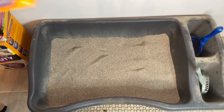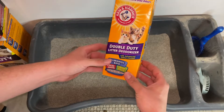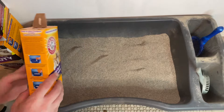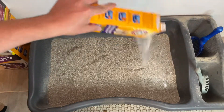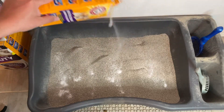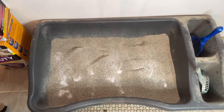Then I like to use this Arm & Hammer litter box deodorizer — you can buy it at your local pet shop. Sprinkle some of that in there. You can use it even if your cat litter is scented; I like to use it because it gives it a little boost.